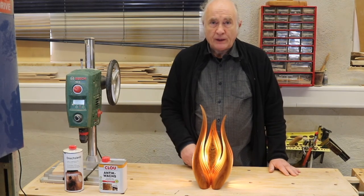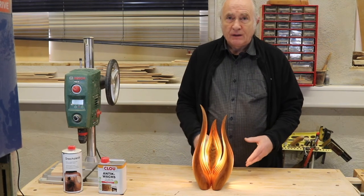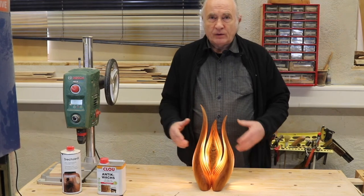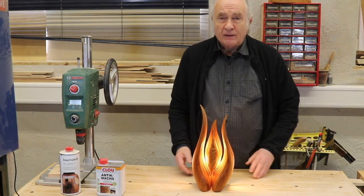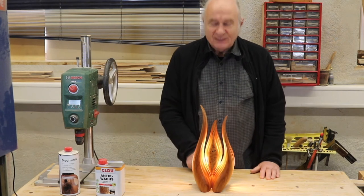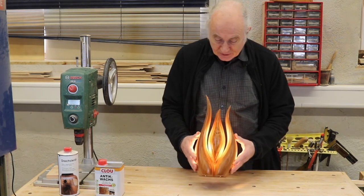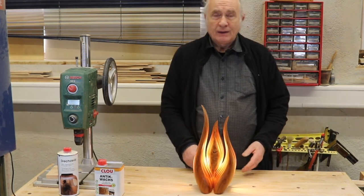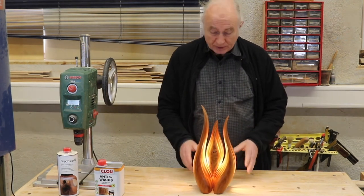They are not lamps in that sense — they are accent lamps. Like if you just want to set a lighting in one corner of your room, they are ideal. And as my wife says, when people come up and say you need a special place to place them, she says no, no. You don't need a special place to place them. Where you place them will become a special place.